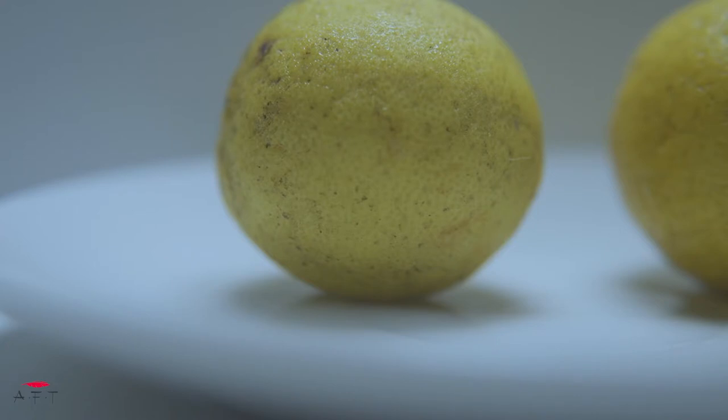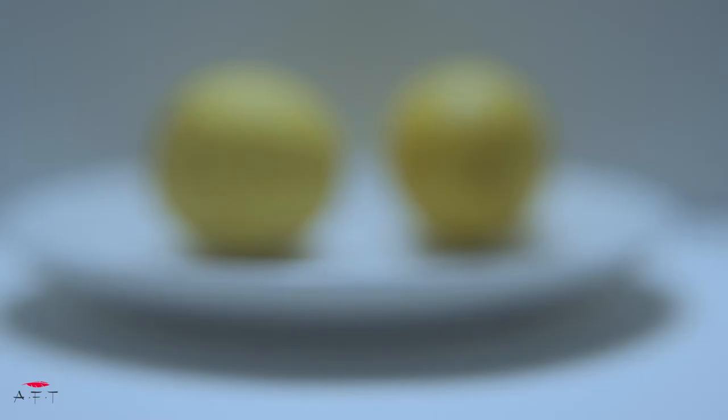Look at the shadows — understand and analyze how dark or light they are. Really important: train your eyes to see the big shapes of light and the big shapes of dark, and which areas are just slightly lighter than the darker areas. That's all you need to observe to get a realistic painting.